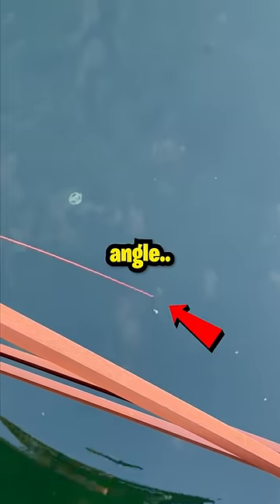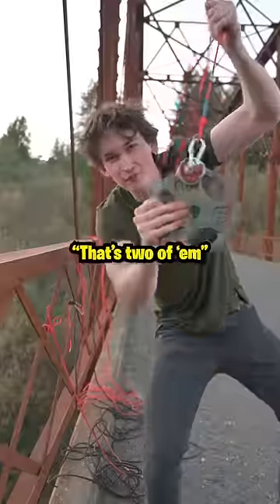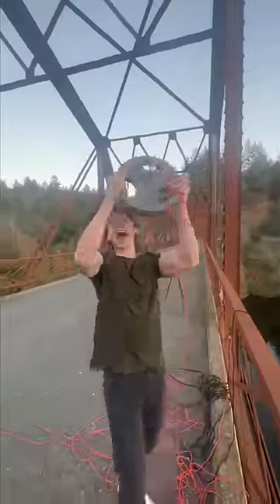If we didn't land the magnet at a good angle — that's on the edge — it would lose traction. After a few attempts we got two of them. The last weight was brutal, but teamwork makes the dream work, baby, and we were barely able to reel it in.